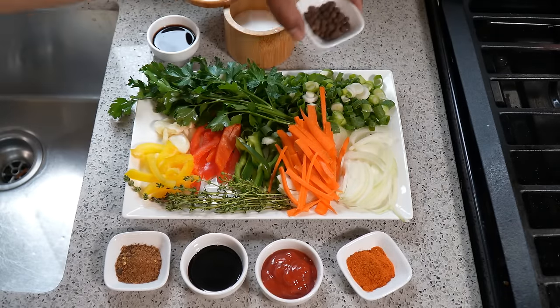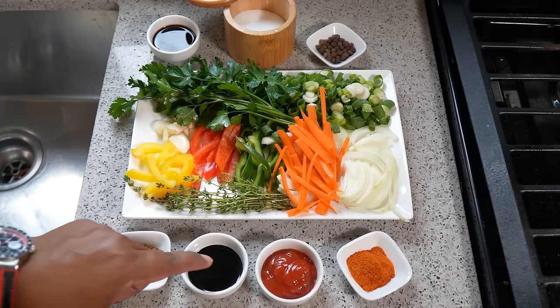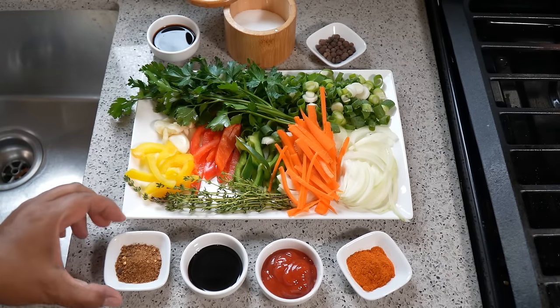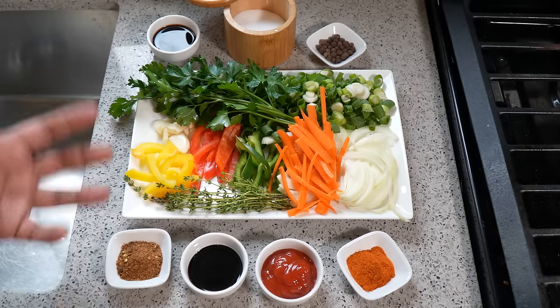Pimento berries, also known as allspice. I have some light soy sauce, browning, ketchup — just plain old tomato ketchup — some smoky paprika, which is going to give it not only some color but that nice smoky flavor as well. And in most cases, people use all-purpose seasoning, which tends to be loaded in salt — I'm not a huge fan of it — so instead I'm using some of my jerk dry rub just to mimic those flavors.